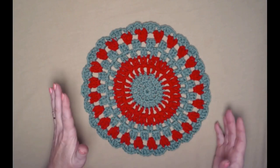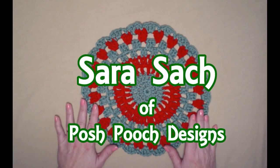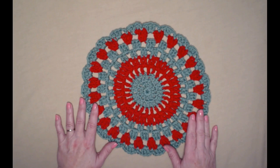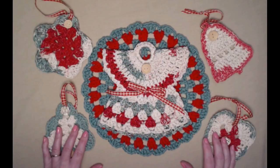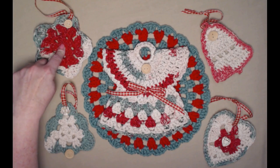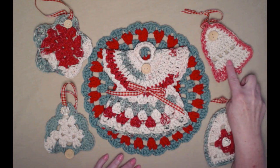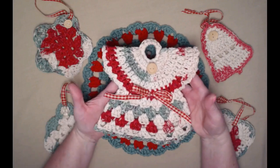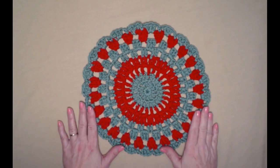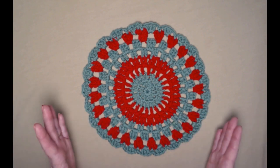Hello everyone, it's Sarah and welcome to my crochet channel. Today's video is our sixth pattern in our Country Christmas series. In this series we have stitched up a country star, a country Christmas tree, a country heart, a country bell, and a country angel hot pad. Today's pattern is our Country Christmas doily.